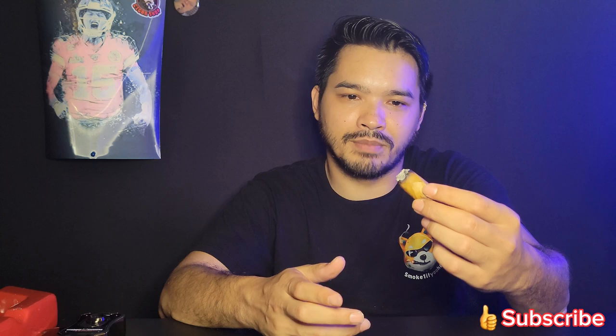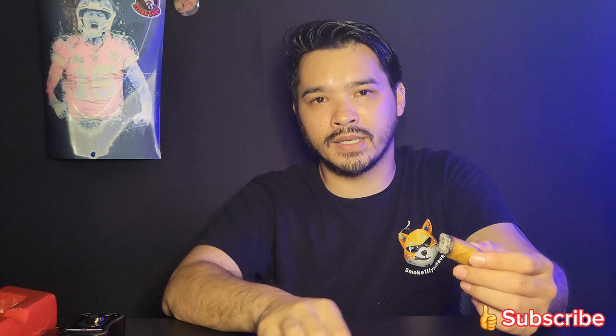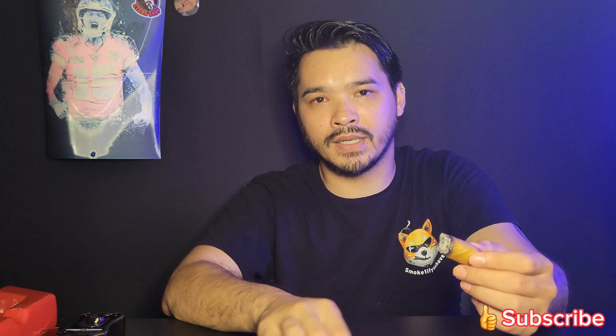My friend always makes fun of me because I always bash on Punch cigars — because they are very gimmicky in my opinion. But thank you for watching. Please subscribe, like, and comment. We also have a podcast — I'll leave all the links in the description. We talk about anything and everything, including your mom — just joking. We won't talk about it unless you want us to.